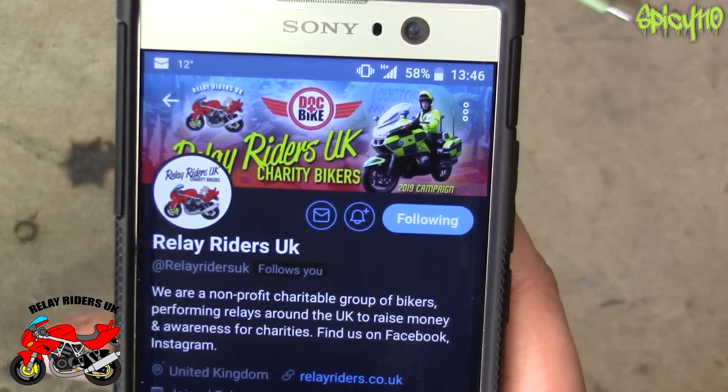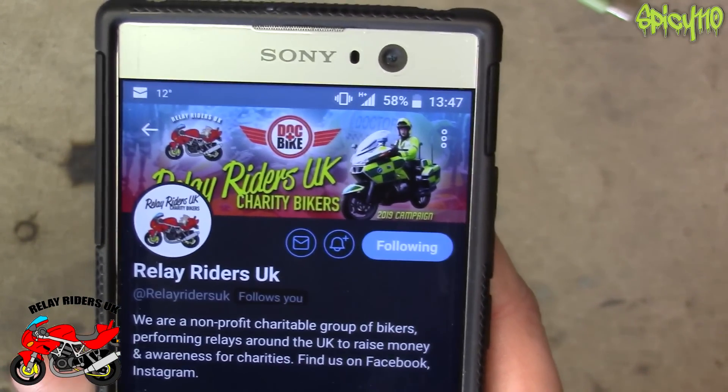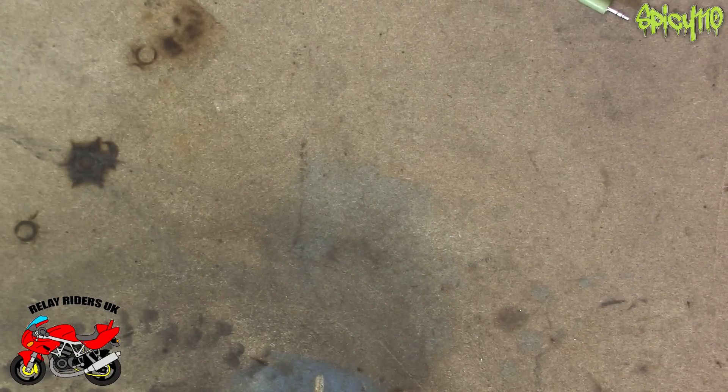Go and follow them on Twitter, Facebook, Instagram — they're around in a few places. I follow them on Twitter and have been helping promote them for a while. They're doing great work and raising good money, and they're not necessarily getting the recognition they deserve.